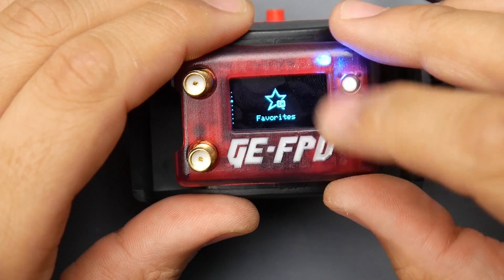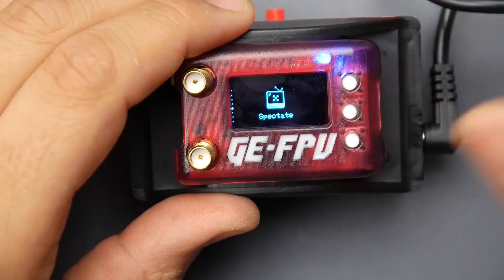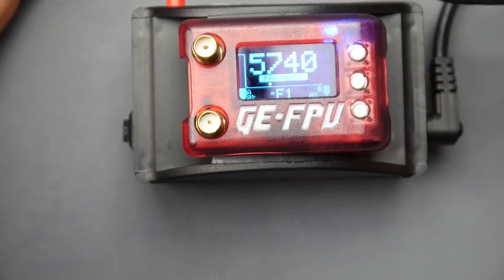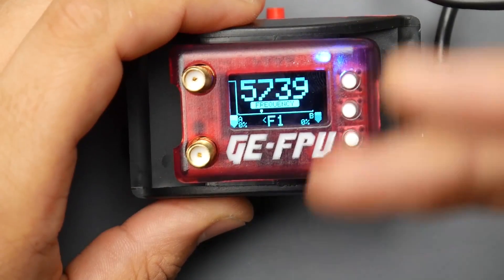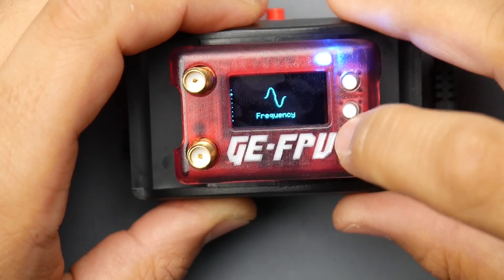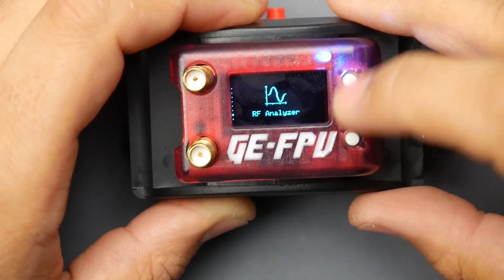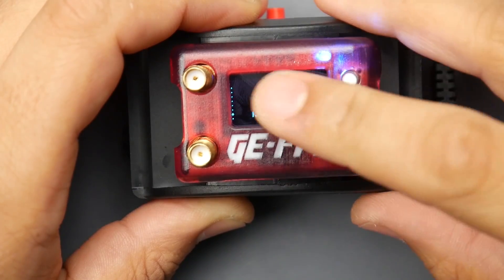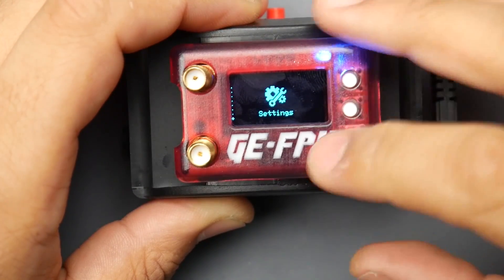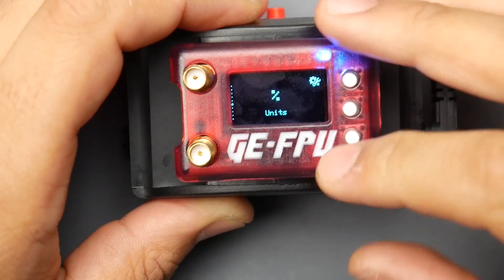There's also a favorites list where you can save your preferred channels. We have a band scan mode and a spectate mode — it scans all active channels and lets you switch through them with one button so you can watch other people fly, which is a really nice feature. There's also a quad finder mode that works based on RSSI to help find your quadcopter, plus an RF analyzer. That pretty much covers it — it's pretty complete.